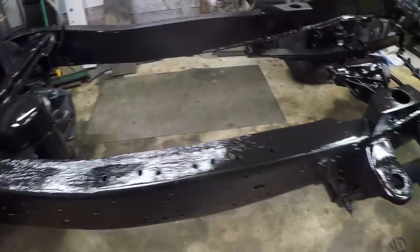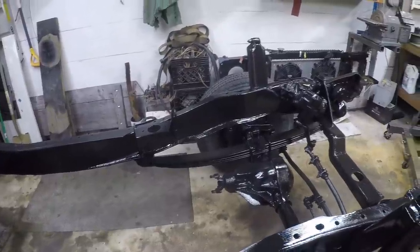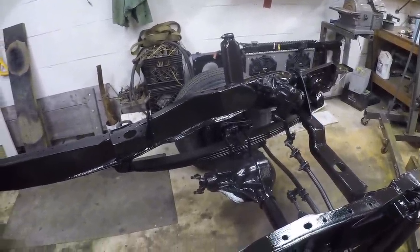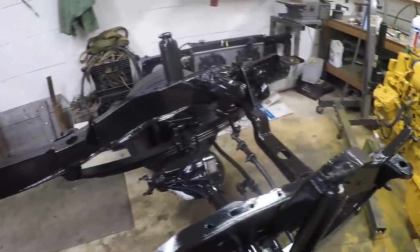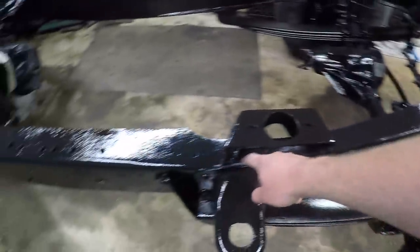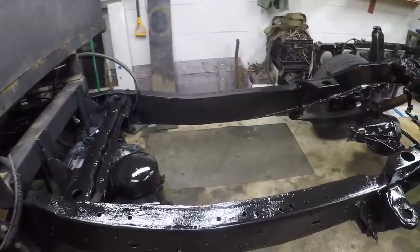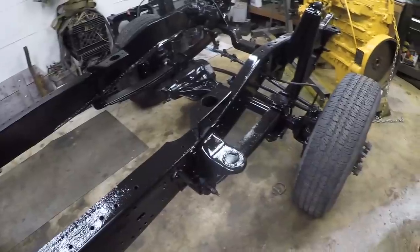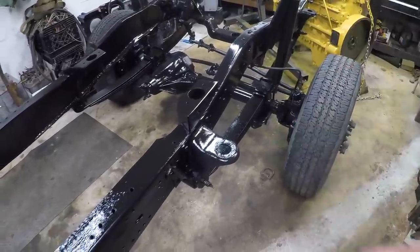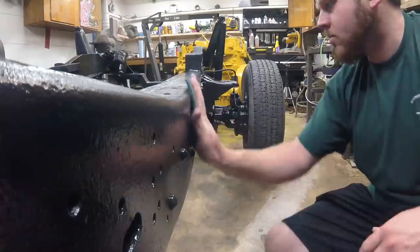We got two-ish coats of paint on the frame. I wanted to do two coats but didn't buy enough paint and ended up running out on the second coat. I was able to get everything but it's really light and spotty — you can see there's a light spot right there and over here. So I picked up some more paint and we're going to scuff this down a little bit and throw another coat on it. This is more of a protective coating than it is for looks, but still, you want it to look good too.